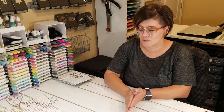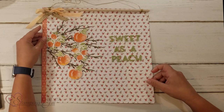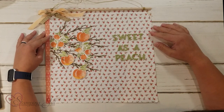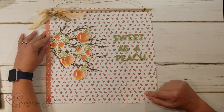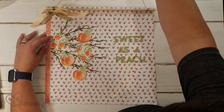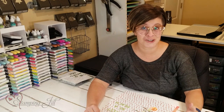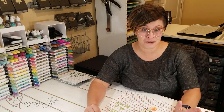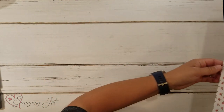Then I thought, what other product do I want to make a cute wall hanging with? So of course I had to choose the peach bundle. I did 'Sweet as a Peach' and then I stamped and cut out a bunch of peaches from that stamp set. I love this designer series paper. Peaches are actually super trending right now when it comes to little girls' nurseries — I've seen a lot of people decorating baby girls' nurseries with peaches. How cute would 'Sweet as a Peach' look hanging in a little nursery? That was my inspiration for that.